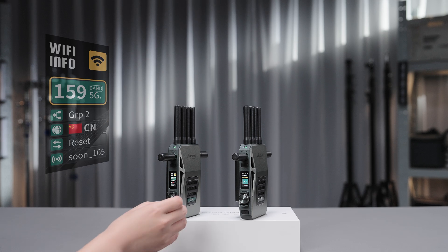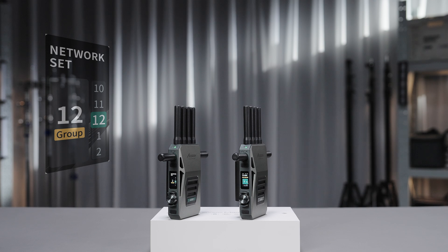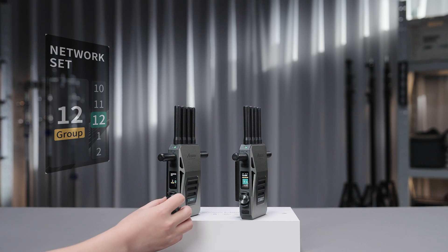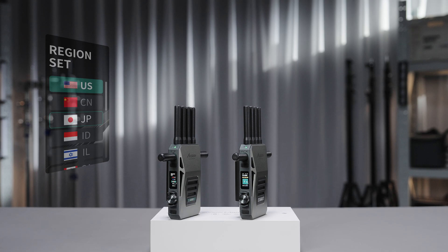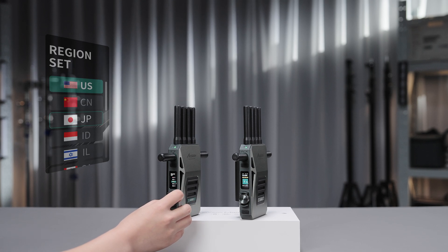Rotate and press the knob to enter the group setting page. Here you can set the pairing group of the current device. Under the region setting page, you can change the region code to comply with the RF regulations of your current location.